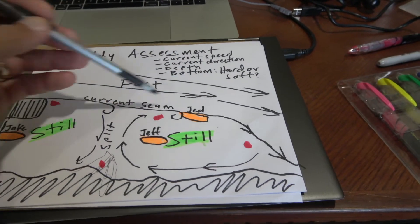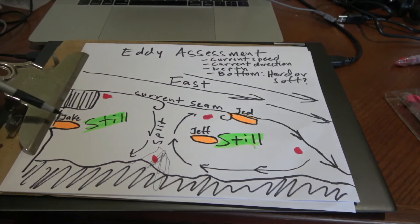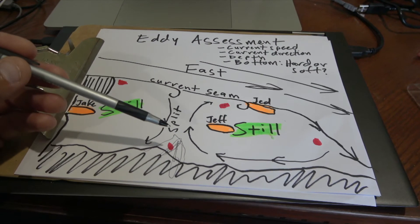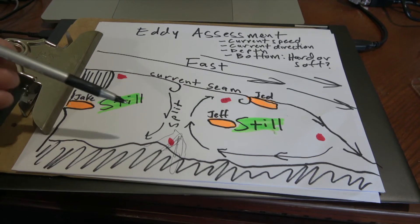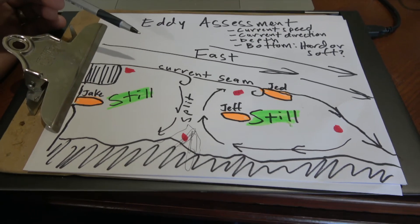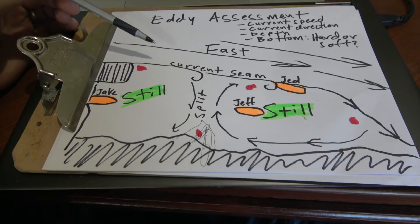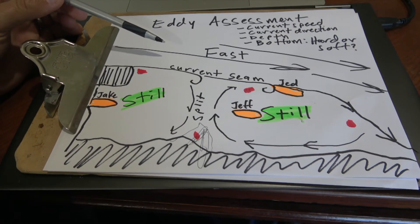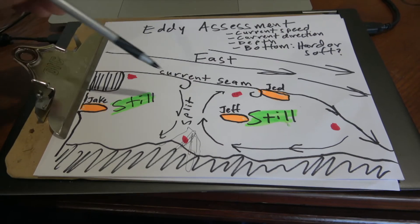It had a little bit of a hard bottom out on the current seam, but the whole thing wasn't hard. We definitely found that upstream. Again, you learn as much from your failures as you do from your successes. We assessed this eddy and figured out the features, the current speed, the current direction, and the depth — not enough.